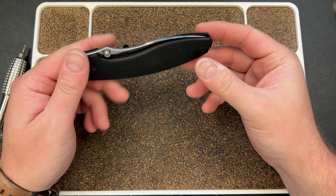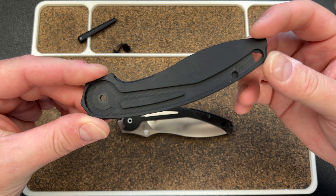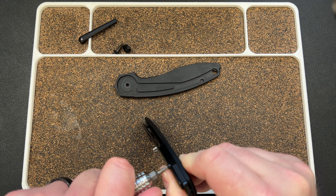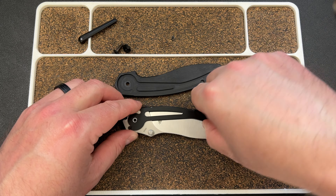Let's get into this - we're going to take this scale off. Wow, look at that crazy liner! That's another reason he probably wanted me to take it apart. Please be a T8... it was. There's another screw right here, and now this should pop out.